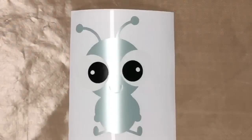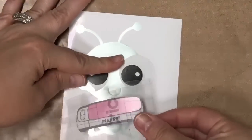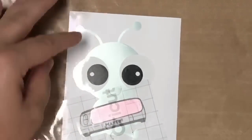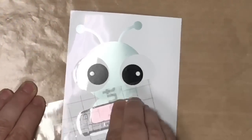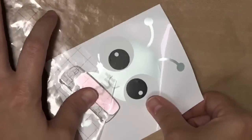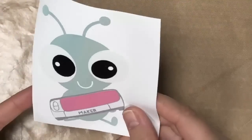Here's our Cricut Cutie - we're going to take our maker and get this down exactly where we want it. I want mine just like this. Rub that down, flip it over, and peel that off at an angle just like that.